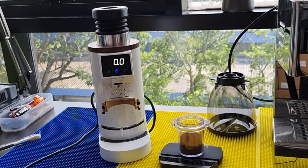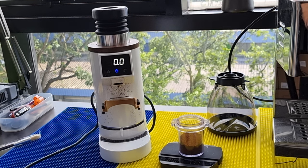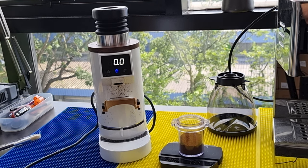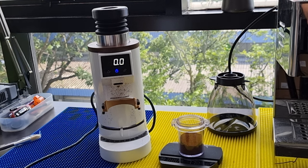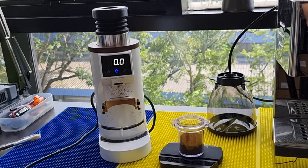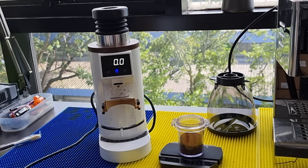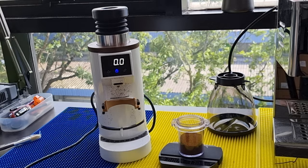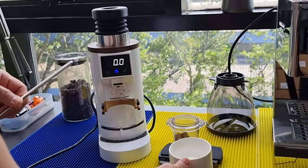You can use RDT to address the static issue, but I recommend against using a spray or squirt bottle because that introduces too much water. I've seen customers' burrs get oxidized and rust because of excessive water in RDT. I recommend a slightly different method — the chopstick method. I recently posted a video on my Instagram and YouTube about using a chopstick and a small amount of water to stir the beans, which reduces static.